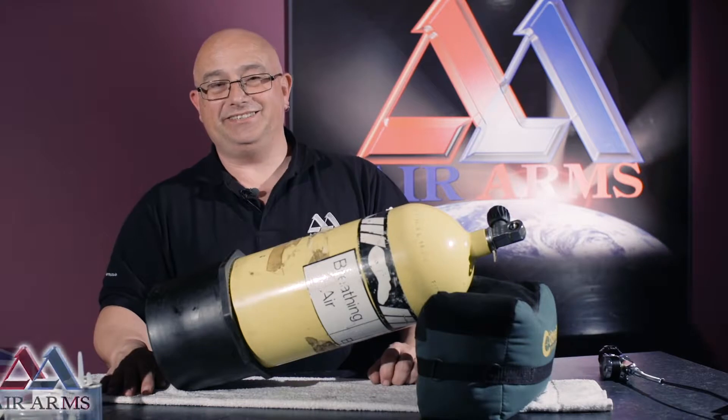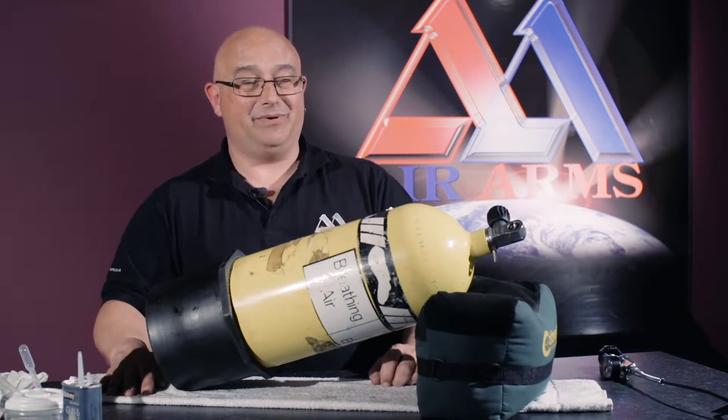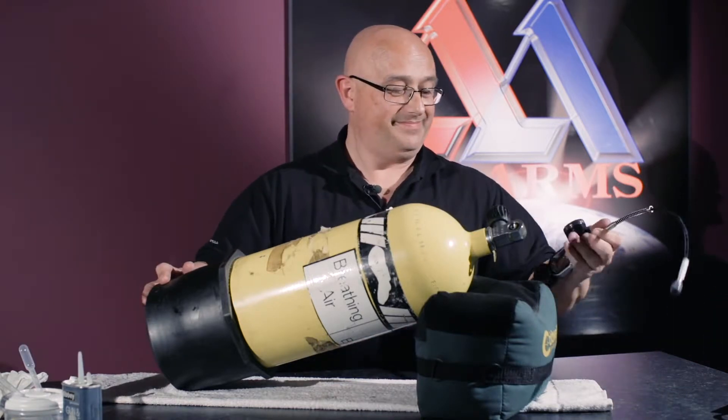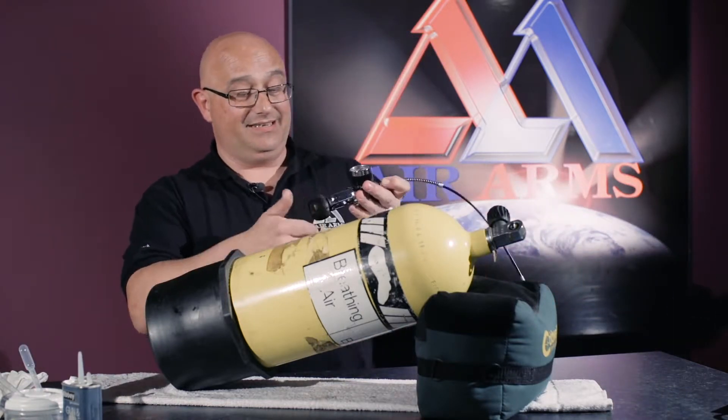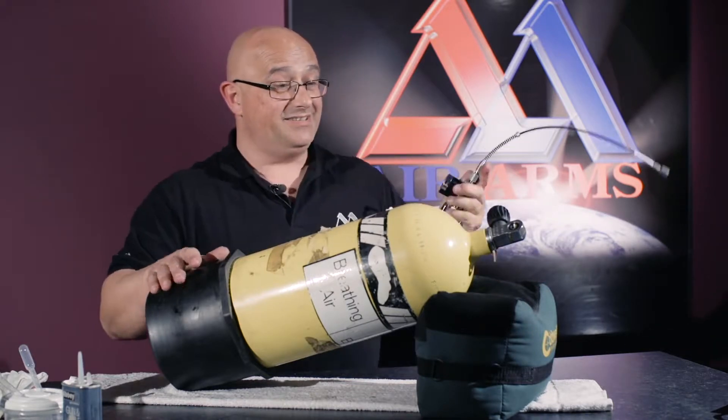Hello, my name's Carl and I'm a technician here at Air Arms. Today we're going to be showing you how to fit the air clamp charging kit to your bottle. It's a very simple procedure. This is the air clamp charging kit, and this is the bottle.